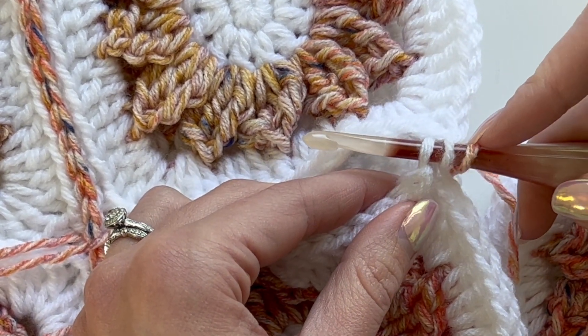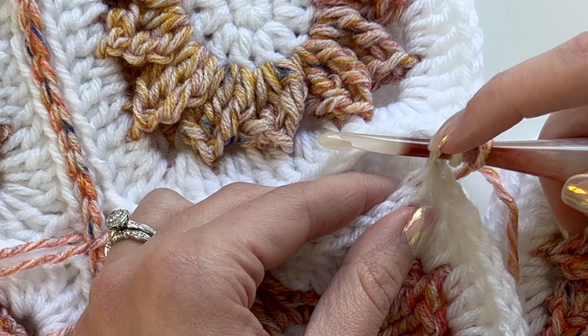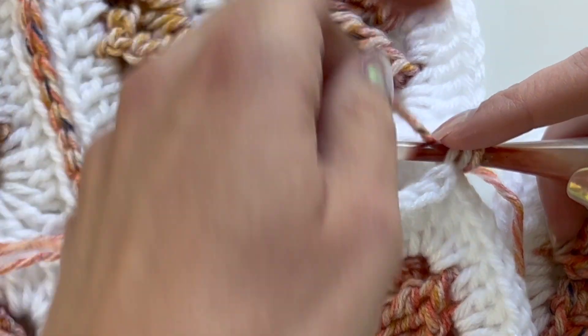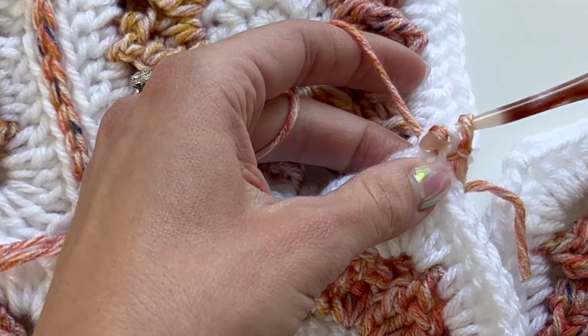So I have my slipknot here on my hook, and then I have the back loop of the first stitch for the first square and the back loop of the first stitch for the second square. Now I'm going to get my working yarn, yarn over, and then pull through all three of these loops.